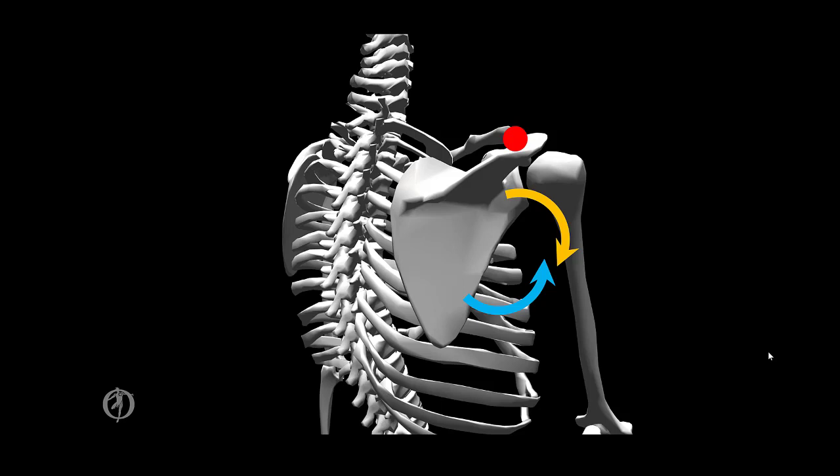Even though this joint has one degree of freedom, it is characterized as being a planar or gliding joint. There are also other small accessory motions that occur at the AC joint, which you will probably learn about in more advanced classes.